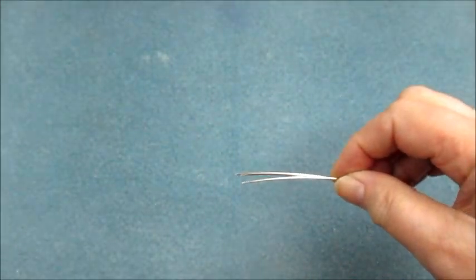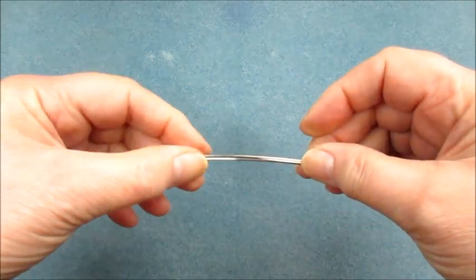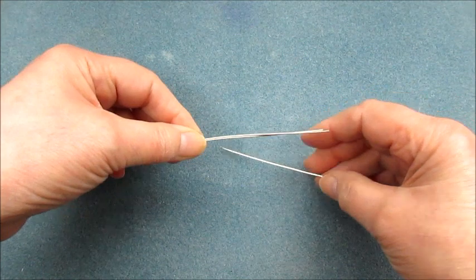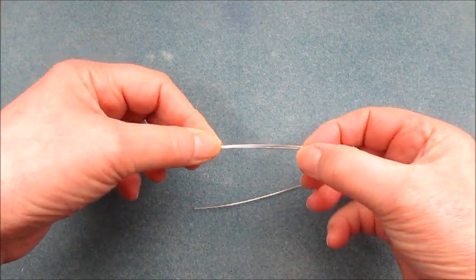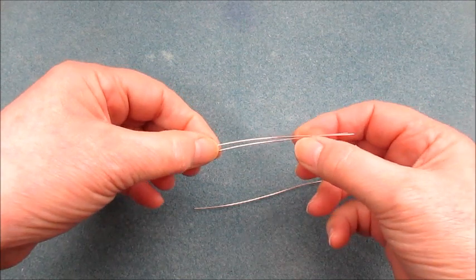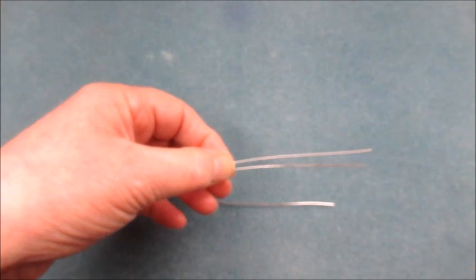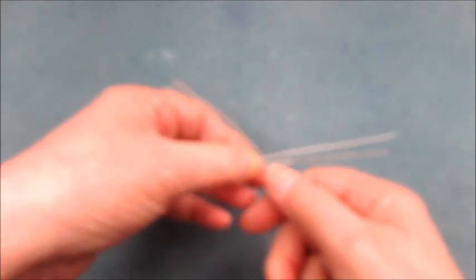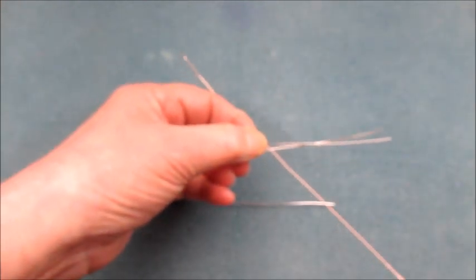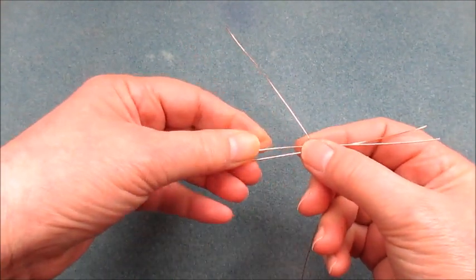To start off you'll need three lengths of 0.8 wire. The lengths of these wires are obviously dependent on the size of the ring, but you're looking at between five and six inches. Then we're going to take a length of the 0.4 wire — for demonstration purposes I'm actually using a different coloured wire.